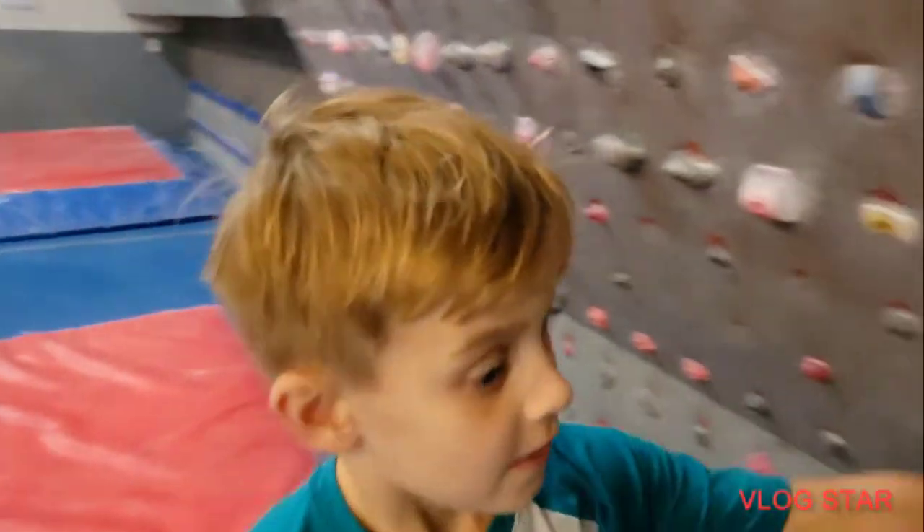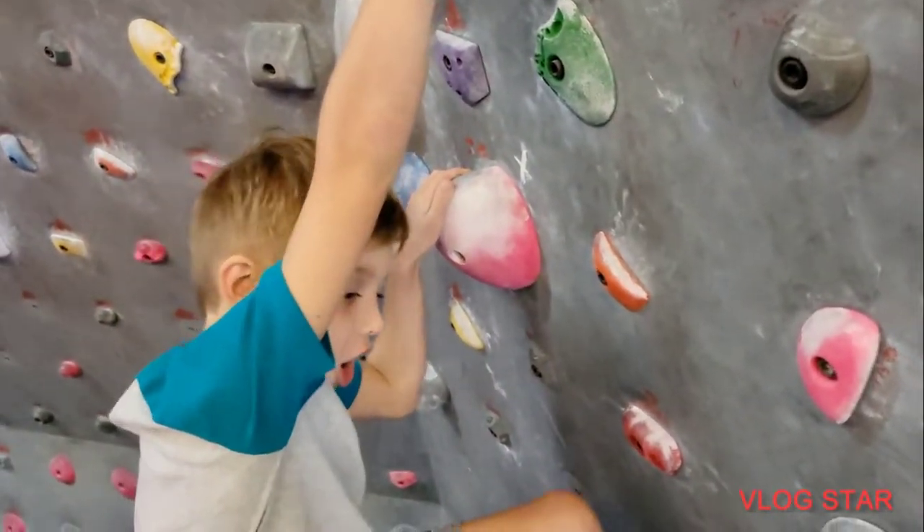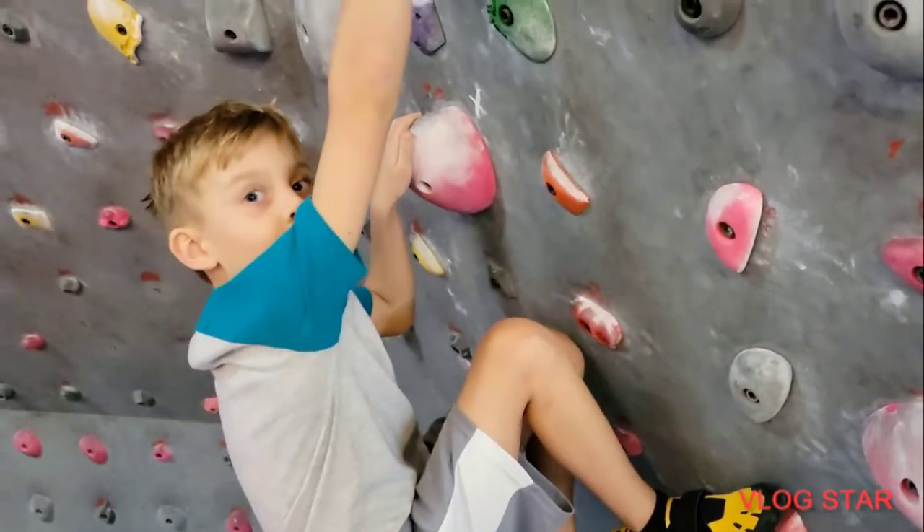Do these shoes feel like they have more grip? Yes. I feel the rocks. You can feel the rocks? Yes.